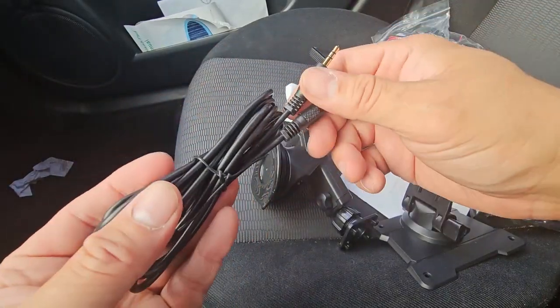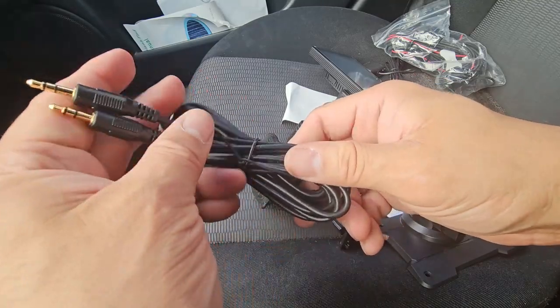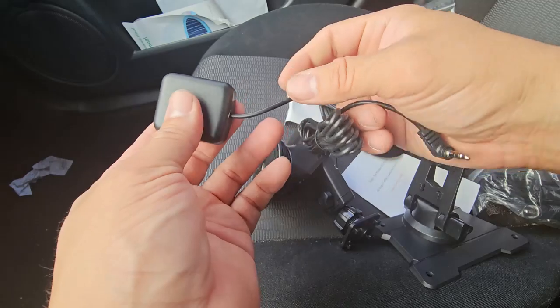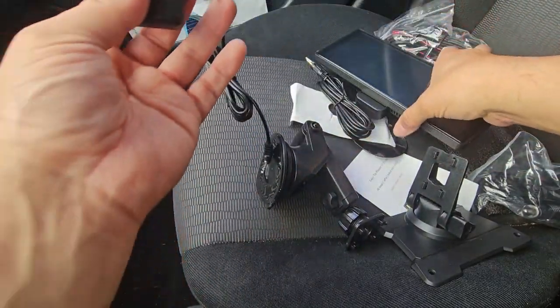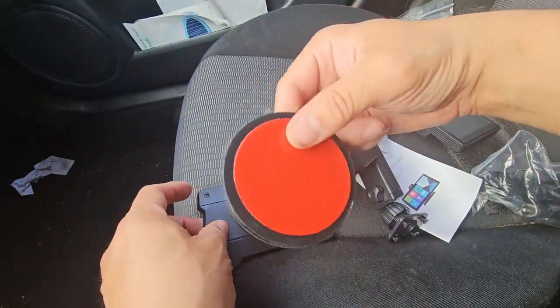If you want to connect it to your speakers, there is an audio jack — a 3.5mm. The GPS has its own adhesive; you're going to have to mark it in and connect it to your actual console. It needs to go in through here. Two types of connections: adhesive and double-sided.